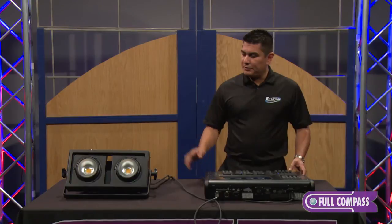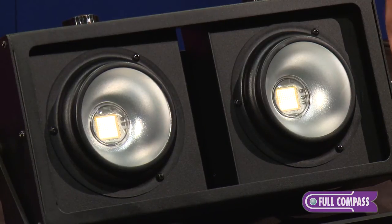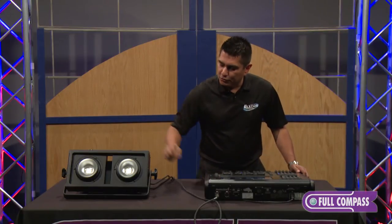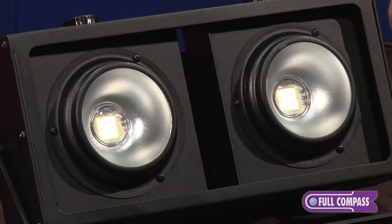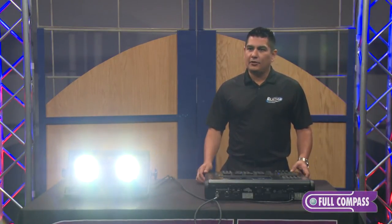For the brightness, let me just show you real quick what the COB looks like. Here it is at 5%, so you should be able to see what the little light modules look like in there. You won't be able to see the full output on camera, but just to give you an idea, I'll go ahead and run it at 100% — and you get blinded.